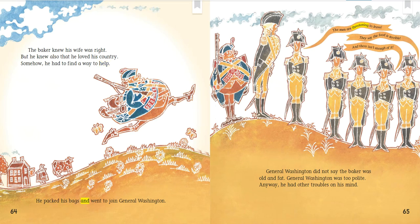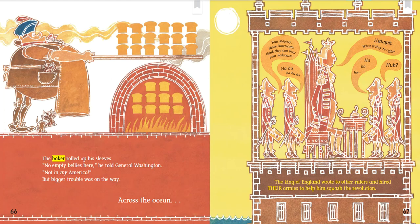He packed his bags and went to join General Washington. "The men are threatening to leave," said Washington. "They say the food is terrible and there isn't enough of it." General Washington did not say the baker was old and fat — he was too polite. Anyway, he had other troubles on his mind. The baker rolled up his sleeves. "No empty bellies here," he told General Washington. "Not in my America." But bigger trouble was on the way.